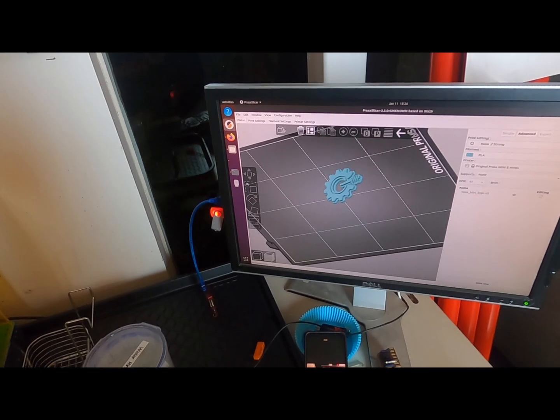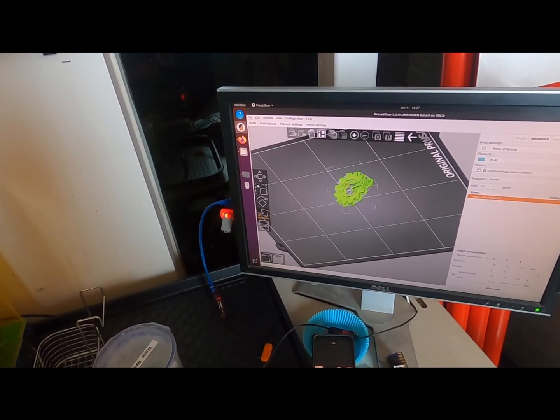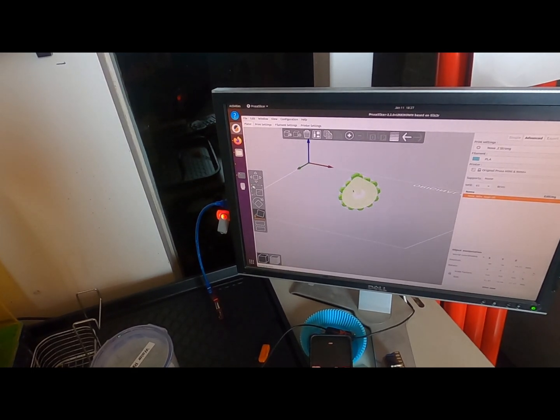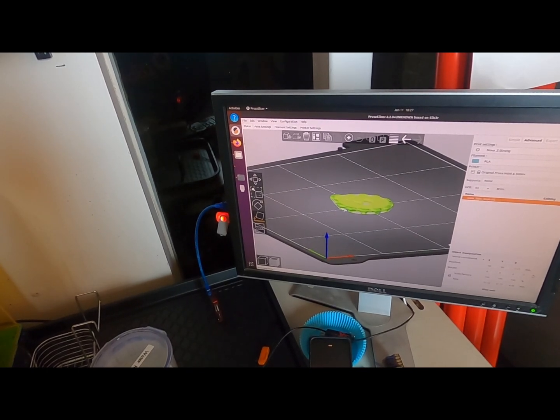Let me demonstrate one of the softening features: Place on Face. You've got to select your part first. So I can place that face down, or that face, or I can try printing it on this face.